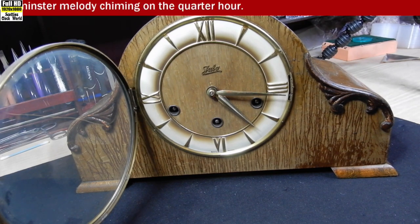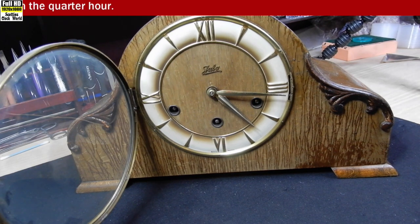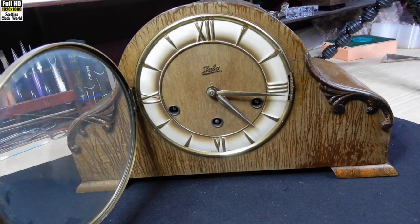This is the German-made Juba Chiming Clock. It's a triple chime. It chimes Westminster, St Michael, and also Whittington.